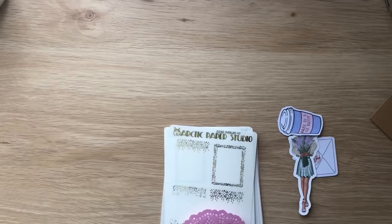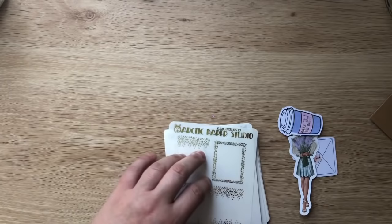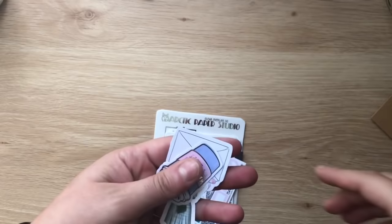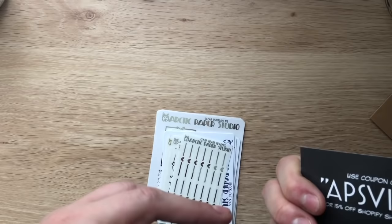I've been told by a lot of people that Jazz's foiling is probably the best in Australia — some say the best they've ever encountered, and these people have been in the planner community for two to three years. Jazz was closed and when she reopened she was having a 25% sale. I did go a little bit nuts. There's quite a few freebies — a 15% off code card, which is amazing thank you Jazz!